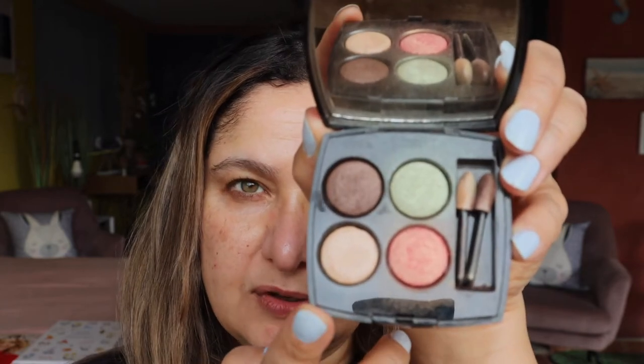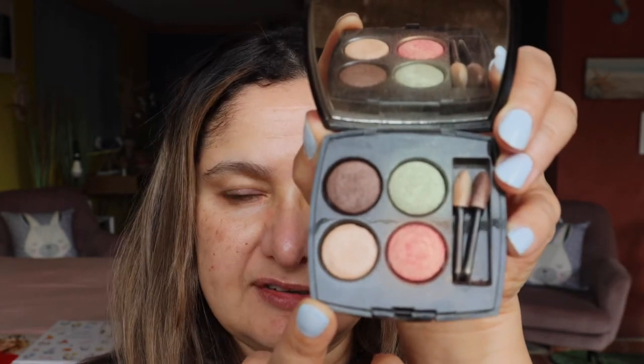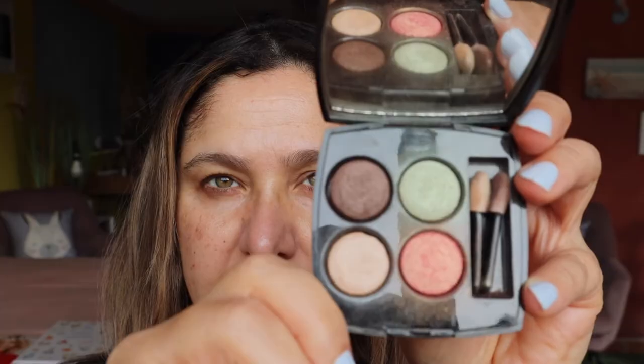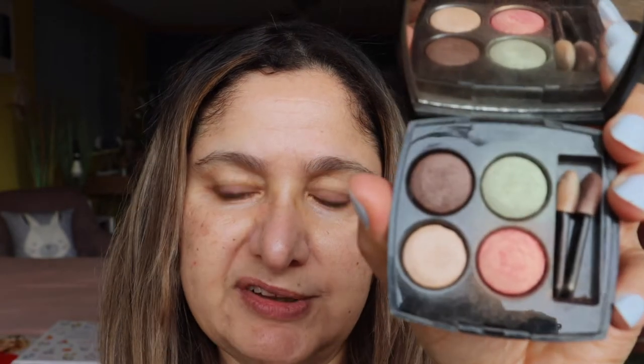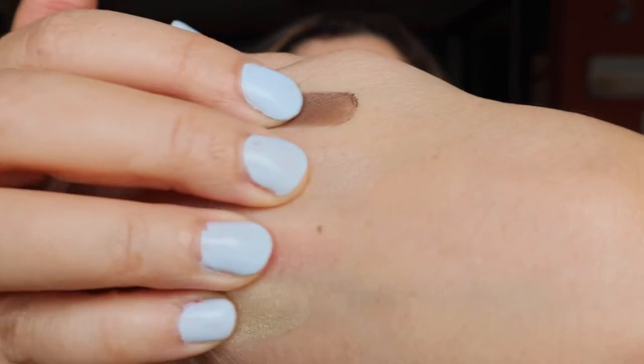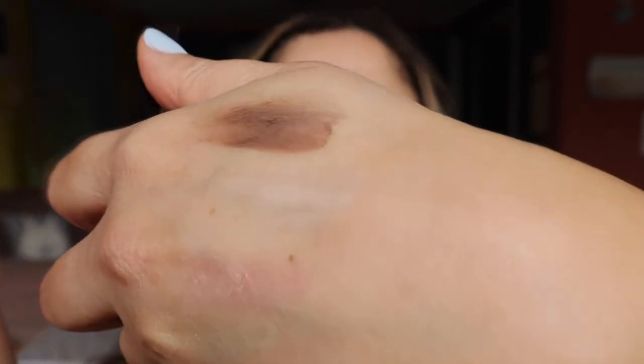This was my very first eyeshadow palette that I ever purchased from Chanel. It is an absolutely gorgeous palette — it is well loved. Do you still have this palette? The formula hasn't changed. I will do some swatches. They still feel so buttery — really, really beautiful.